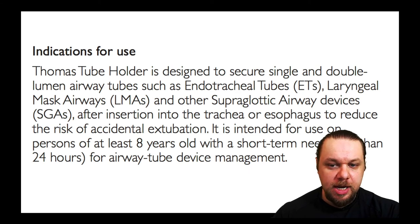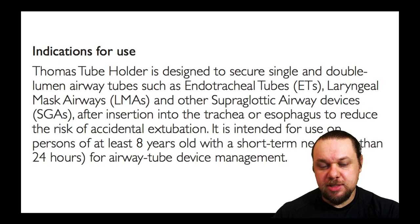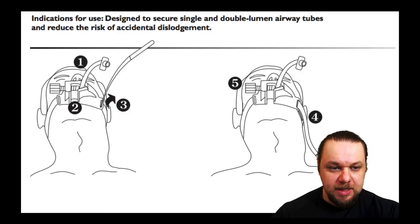The indications for use: not only can you use it with an endotracheal tube, but also with any supraglottic airway device such as an LMA, Combi tube, or King tube. It's intended for persons who are at least eight years of age — a different size exists for pediatric use under eight years old — and intended for use less than 24 hours. Importantly, this device secures the tube, reducing the chance of accidental extubation, even if a patient regains consciousness and tries to pull the tube.